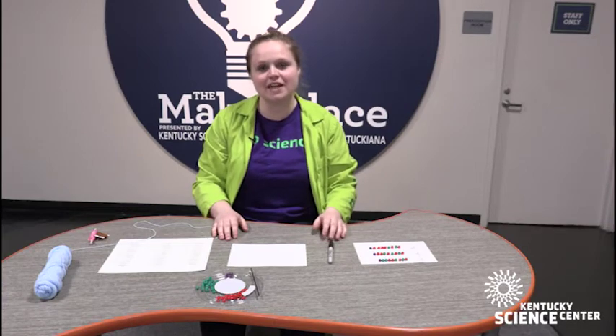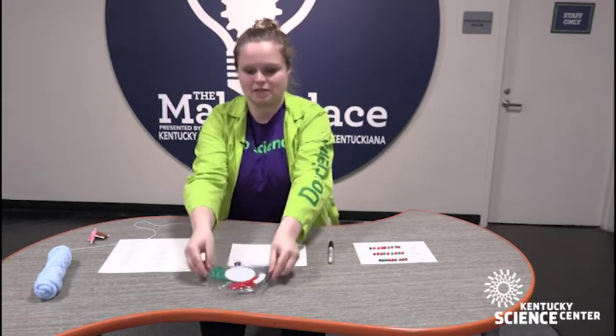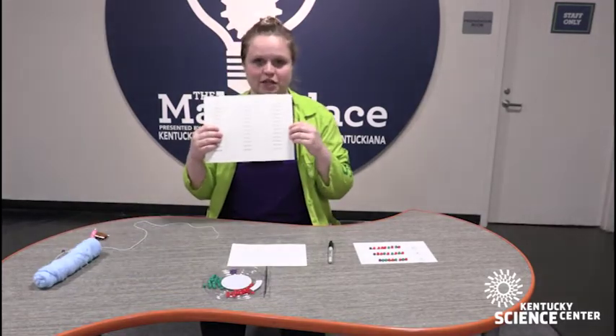Hi, I'm Scientist Jenny and I'm from the Kentucky Science Center, here with a Do Science Moment. Today we are going to practice coding using plastic beads, yarn, and a standardized binary coding sheet.